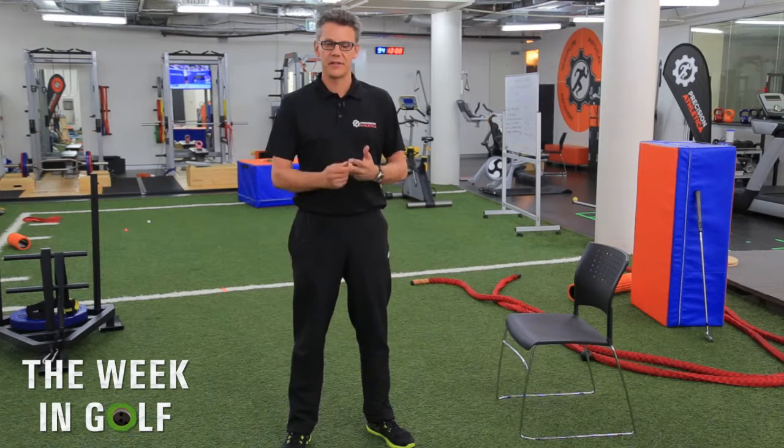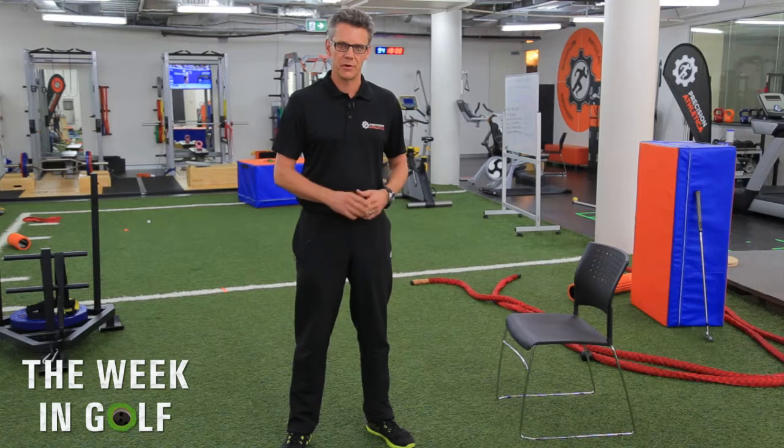In our life, every day, we tend to sit a lot. We sit in the car, we sit on the couch, we sit at our desks at work. And one of the byproducts of sitting too much is that we lose mobility and flexibility through our hip joints.